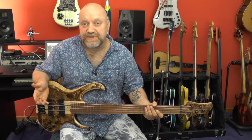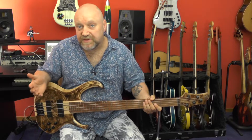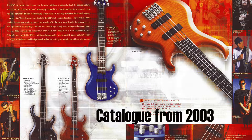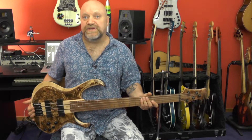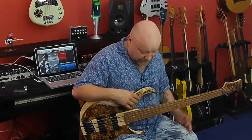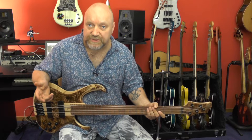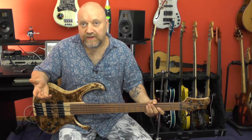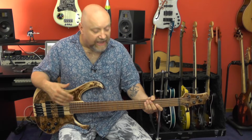When Ibanez first released the BTB series, I thought of these instruments kind of like Ibanez's answer to the Sound Gears. Back then the BTBs were massive — they were heavy, long instruments with a 35-inch scale, and they had necks like baseball bats. The modern BTBs are way more attractive and way more comfortable. If you go to the Ibanez webpage, you see three different lines: the Standard, the Premium, and the Bass Workshop line. They have three BTBs in the Bass Workshop line — two are single-cut models, and the third one is this one.